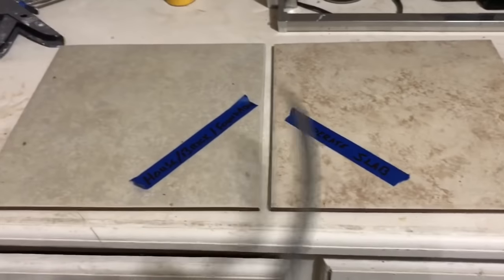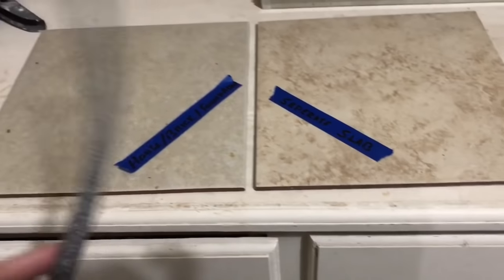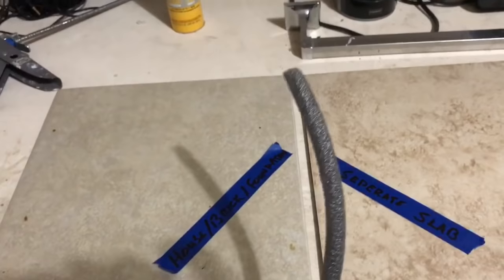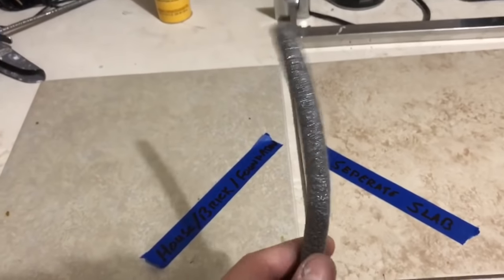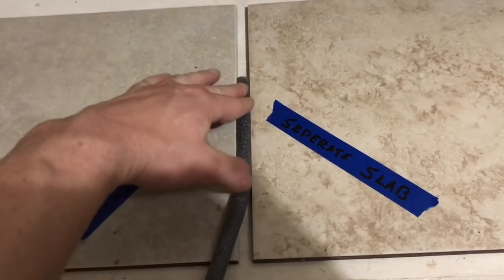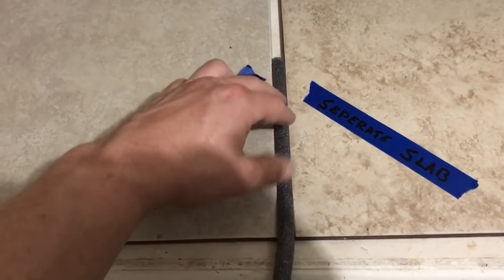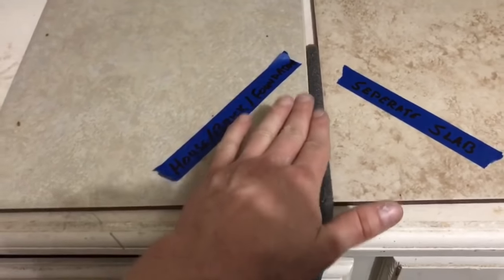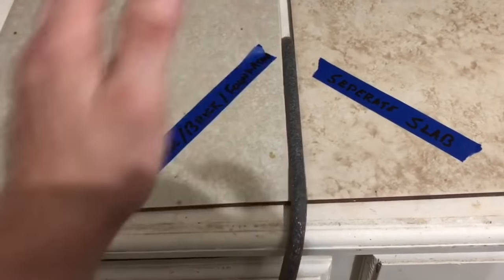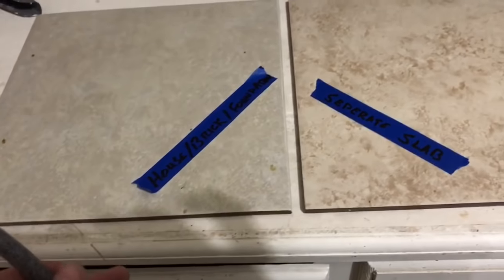There are three ways I would recommend doing this. The first one, which is probably what most of y'all are going to have, is finding a backer rod — quarter inch, half inch, 5/8 inch — that fits your gap. If your gap is half inch, you just fit it right in there and push it down about a quarter of an inch below the surface so you can caulk over it. Nice and snug — that's probably what most of y'all are going to be able to do.